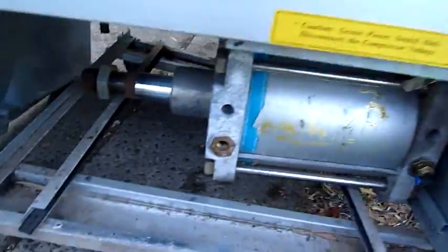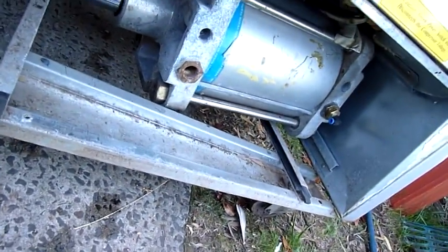This cylinder is going to be fun. Jimmy, I can get it out of there again.